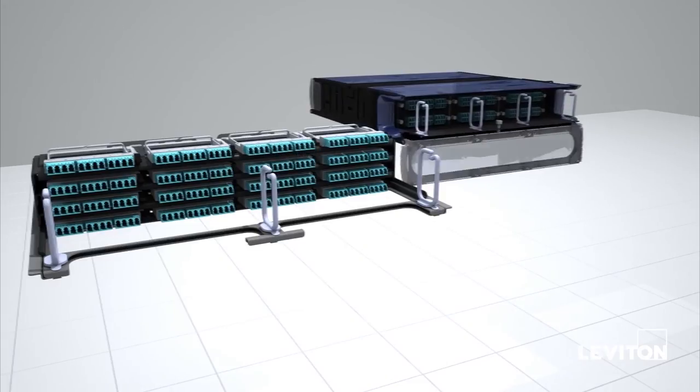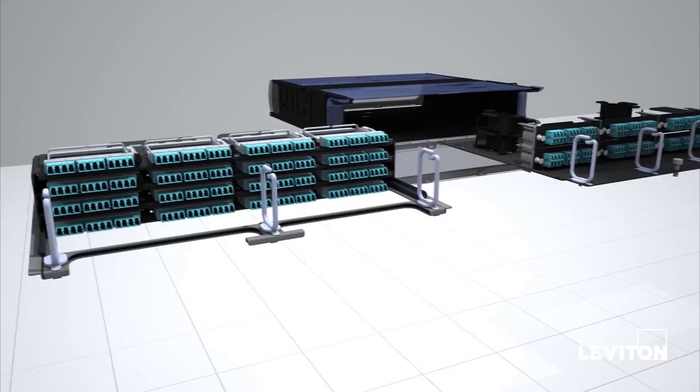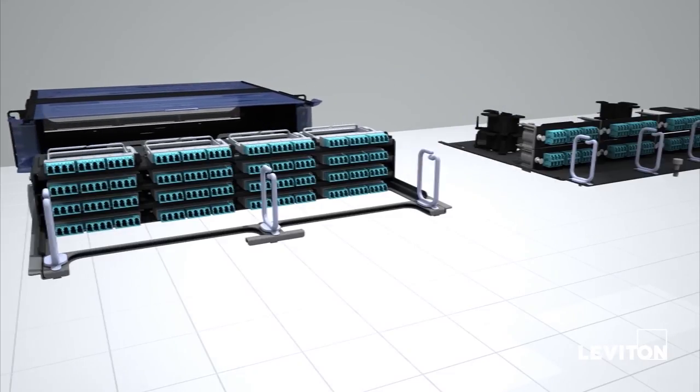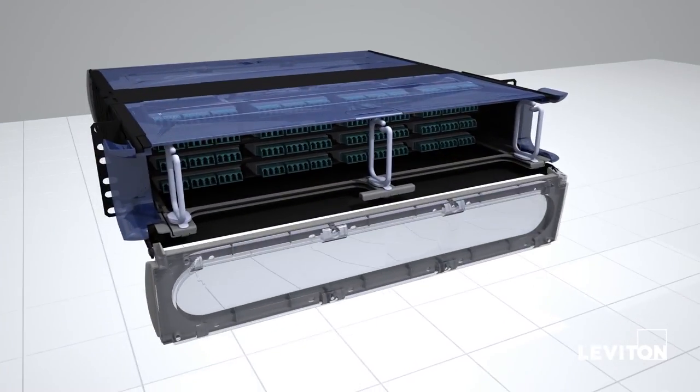Optex HD sliding trays, included in Optex HD enclosures, are also available separately as a retrofit solution. This allows you to install the Evolve cassettes and adapter plates in existing Optex Ultra and 1000i enclosures.